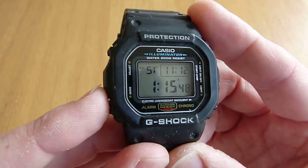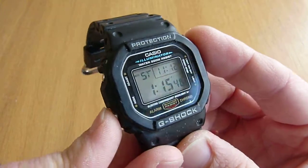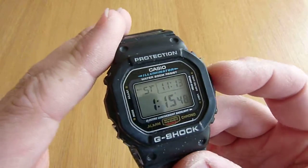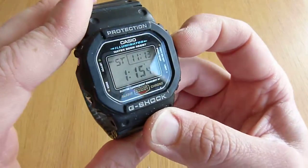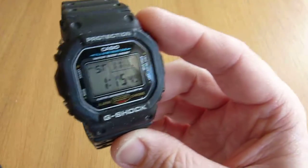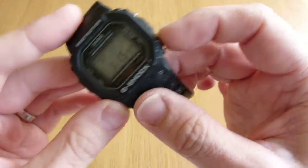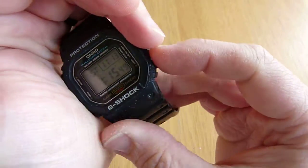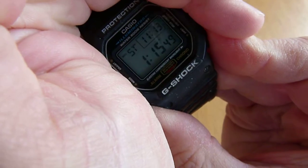You've also got a stopwatch, and that's got split time, as do most digital watches. I always get confused how to use that and I've never needed to use it, but it's there should you want it. Aside from that functionality, you've got a very good backlight — I'll probably struggle to show you here, but believe me, at night it's very, very efficient in showing you what the time is.